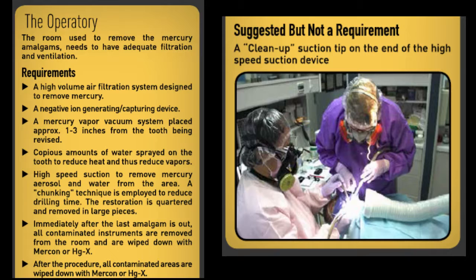The operatory — the room used to remove the mercury amalgams — needs to have adequate filtration and ventilation. A high-volume air filtration system designed to remove mercury is a requirement, along with a negative ion-generating capturing device. A mercury vapor vacuum system is placed approximately 1 to 3 inches from the tooth being revised. Copious amounts of water are sprayed on the tooth to reduce heat and thus reduce vapors. A high-speed suction removes mercury aerosol and water. A chunking technique — quartering the restoration in large pieces — is employed to reduce drilling time. Immediately after the last amalgam is out, all contaminated instruments are removed from the room and wiped down with Mercon or Mercury X.